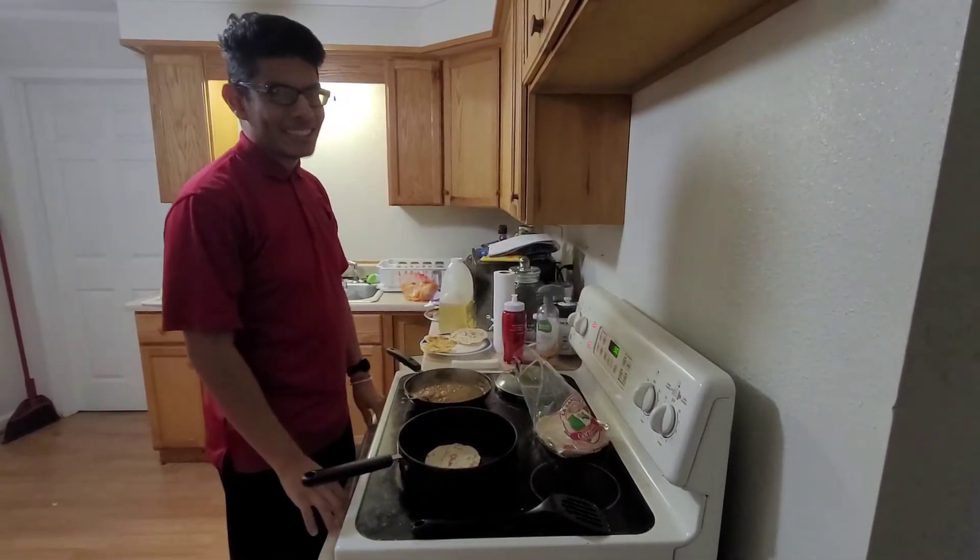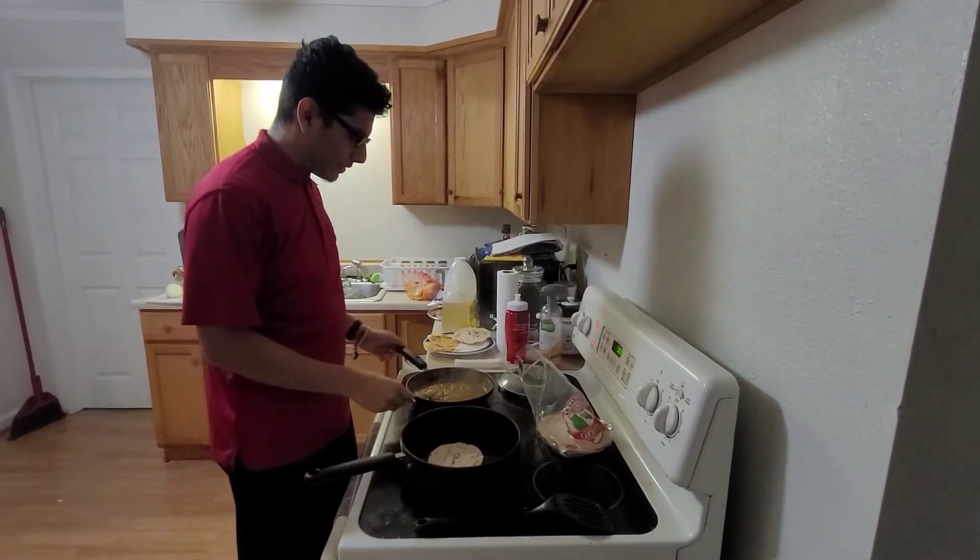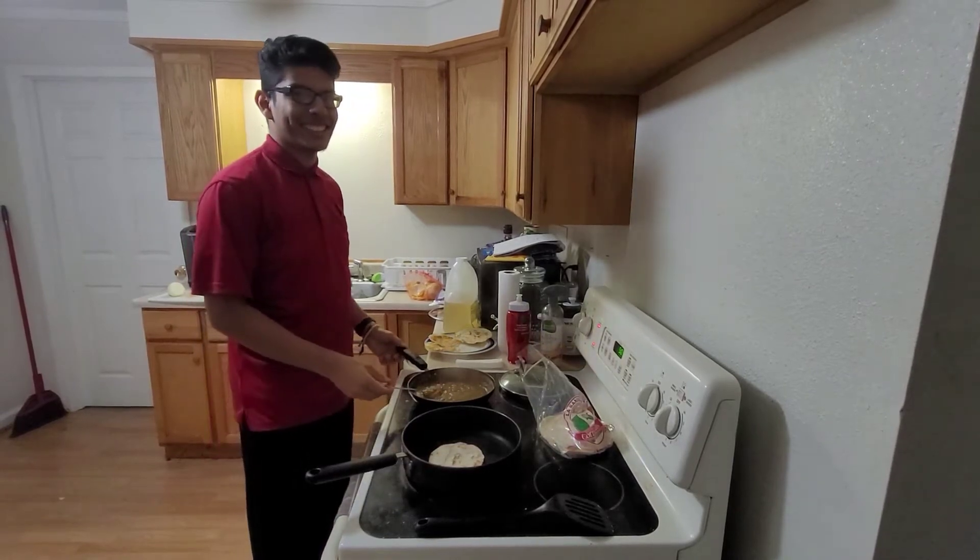Hola, me llamo Rafa. My name is Rafa and today I will be showing you how to cook gorditas.